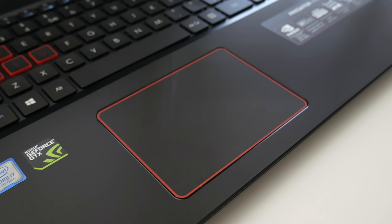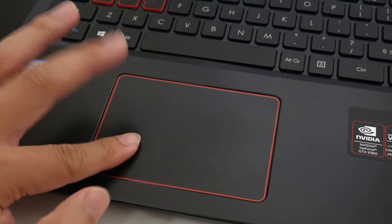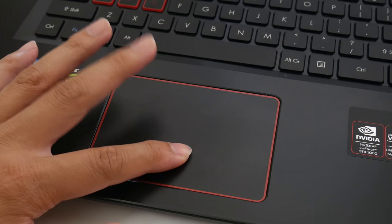The trackpad's pretty good, using Windows Precision Drivers — two-finger scrolling, tracking, and multi-touch were pretty responsive. The only knock here is push-to-click is very firm.